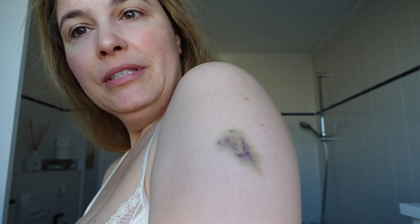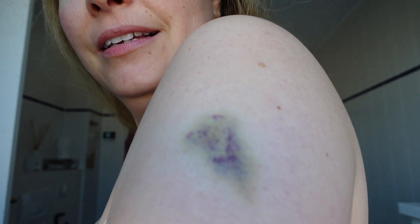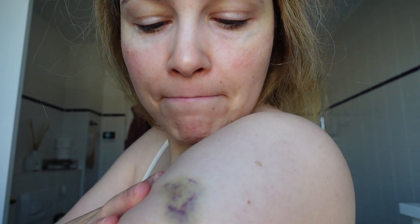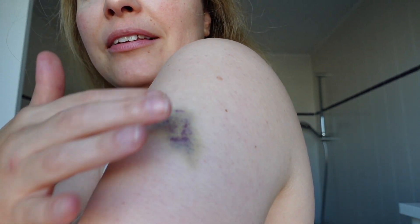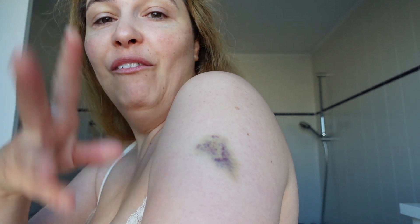So this is not a tattoo — I got my flu vaccination. The nurse said maybe you'll get a bruise. And yes — it looks much better today. It's already starting to get yellow. It was super dark blue, violet, a bit of yellow, a bit of red. It was like a rainbow. But this is a tattoo — a two-week tattoo.